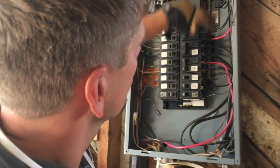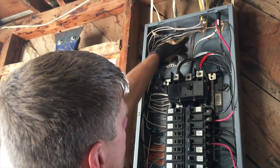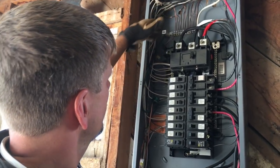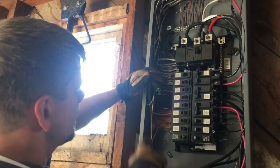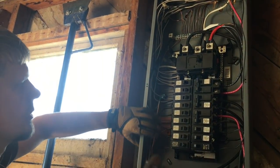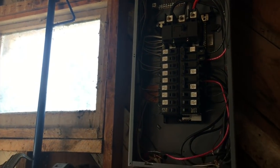I ended up taking off all of the grounding conductors, sanding, and putting in my own grounding bar, feathering these in. I also had to extend the ground rod further. In two weeks I'm going to be changing this panel and I'll show you why.